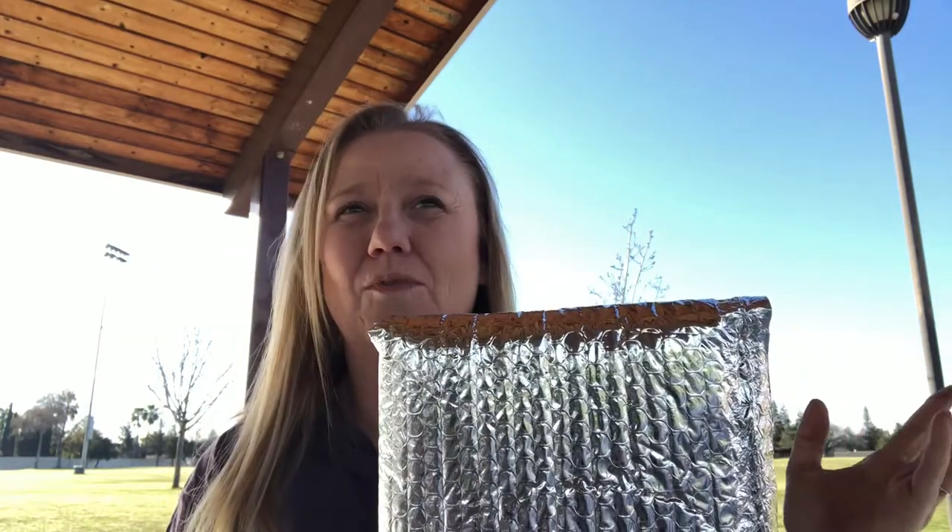I wanted to test this, and the other morning before work I went out and boiled some water on my hiking stove, and I put it in a dehydrated meal and stuck it inside of this with a thermometer. After five minutes of it being in here, I checked it, and the thermometer read 160 degrees. So after 15 minutes, I had checked on it probably three or four times, which probably let out a lot of heat, and at 15 minutes it was 110 degrees.